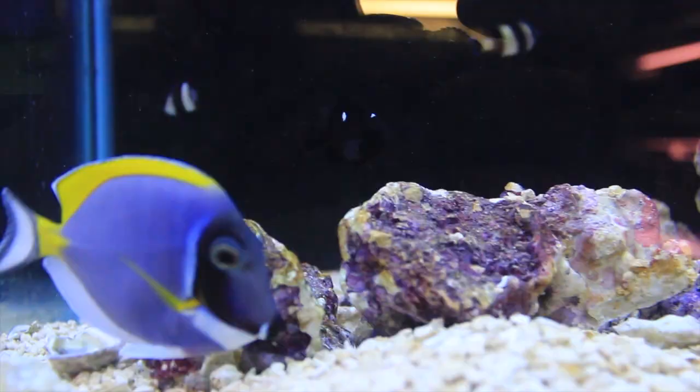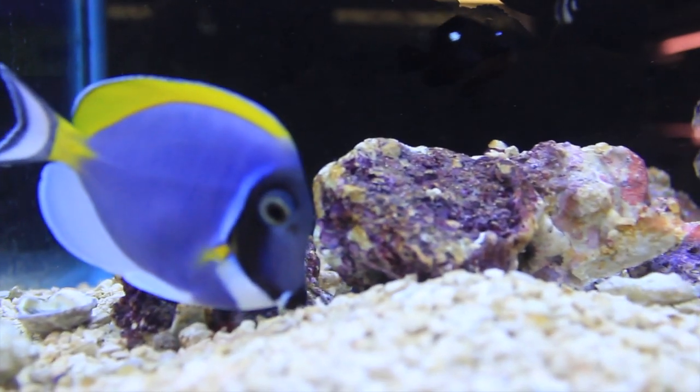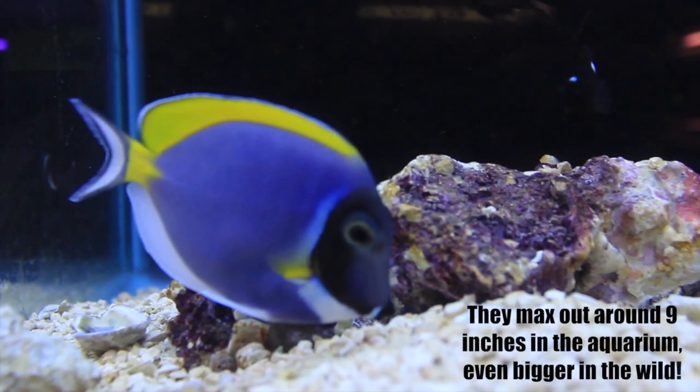They are on a moderate care level and they need appropriate nutrition. They are also easily susceptible to ich and velvet.